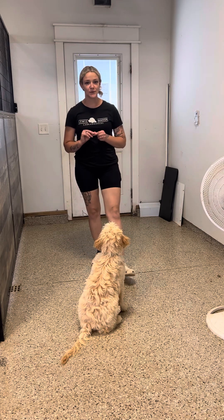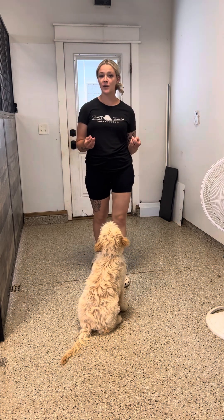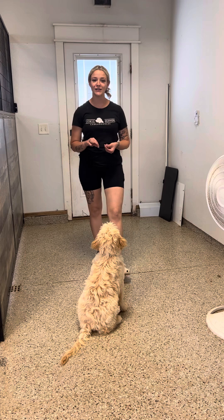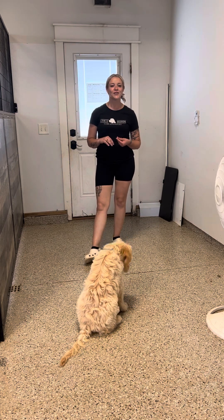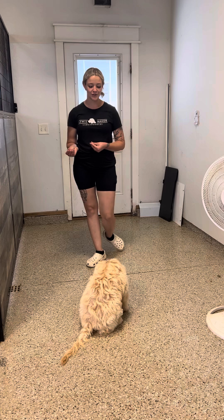Here we have Sprinkle, and for this week's update, Sprinkle's going to be demonstrating how far she's come with her spin plan. She's still in the lure phase. Don't mind our local friends here in the river — that is a little jealous that it's not their turn.